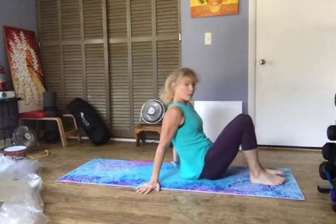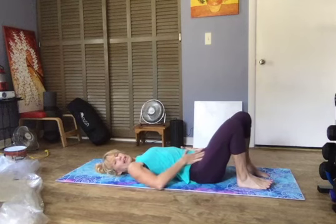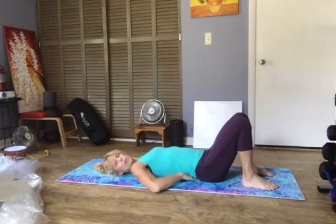Hi and welcome to this short core routine. We're going to start right down on our backs, knees bent, knees hip-width apart, and we're going to start by just doing some pelvic tilts.